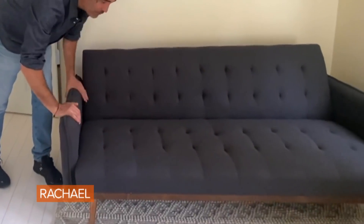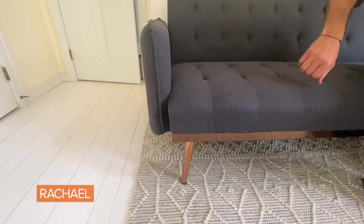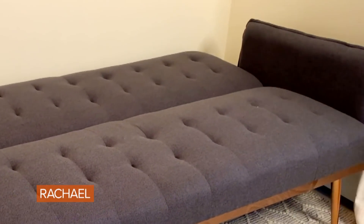I decided to use a futon in the room because it's not super heavy. And unlike the futon you had in college, this is nothing like it — it's modern, it's stylistic, and it's super comfy. And like a futon should, it's completely functional and acts as a futon, so I can just use it as a bed.